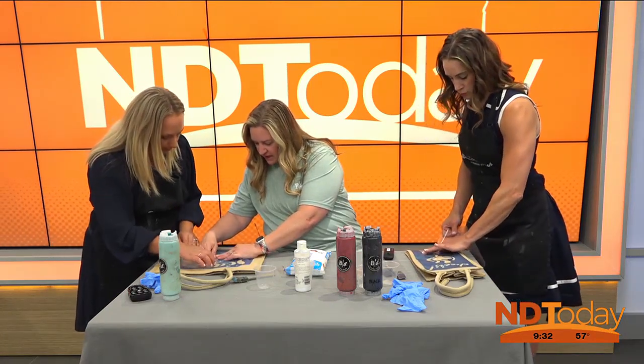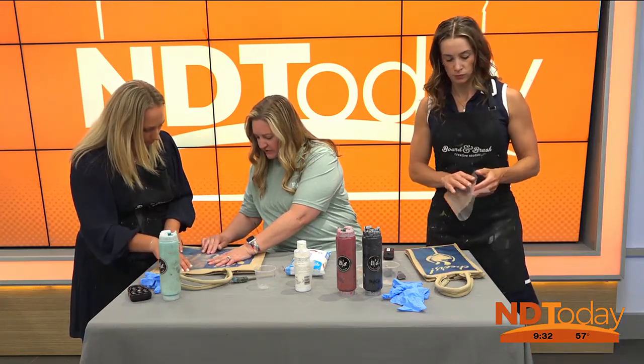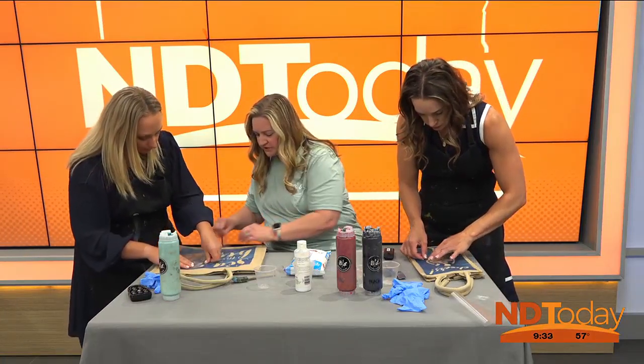Is that like an all-day thing for kids? So they run Monday through Thursday. There's a morning session from 10 to noon, or an afternoon from 1 to 3. I'm assuming you sign up in advance for that, right? Yes. So they get to do a different project each day.